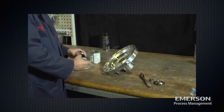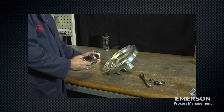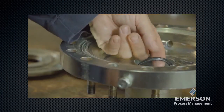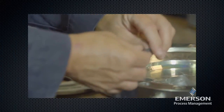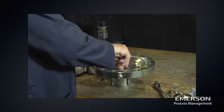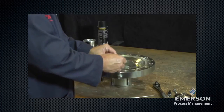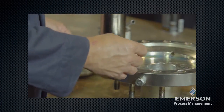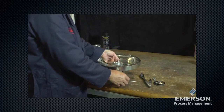Check the sleeve for scratches, burrs, or other damage and replace if necessary. Remove the O-ring from inside the lower actuator casing and inspect for damage or wear. Remove the first split ring and inspect for damage or wear, replace if necessary. Remove the second split ring and inspect it for damage or wear, replace if necessary.